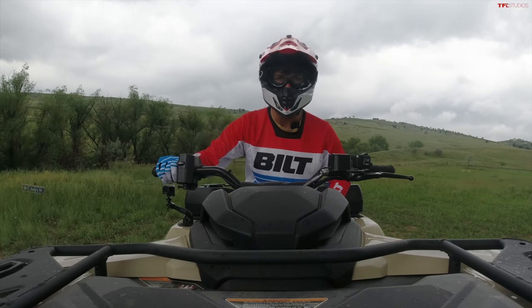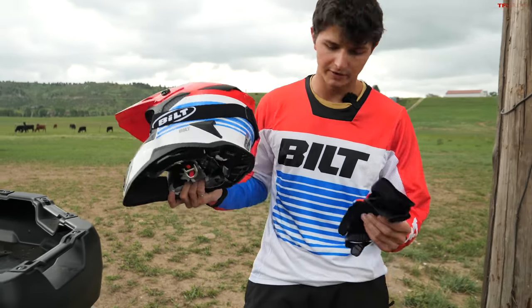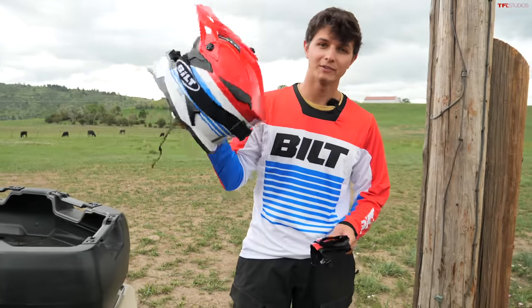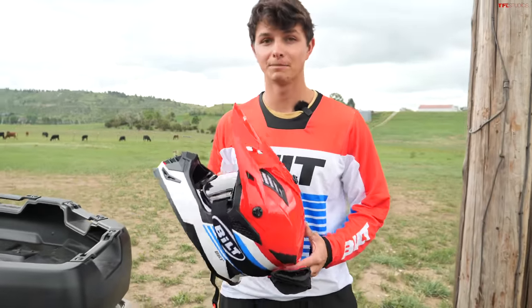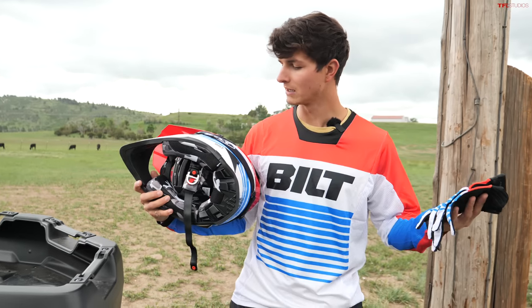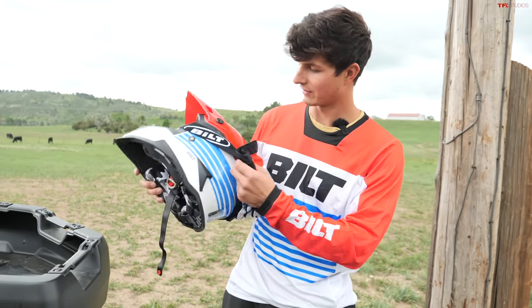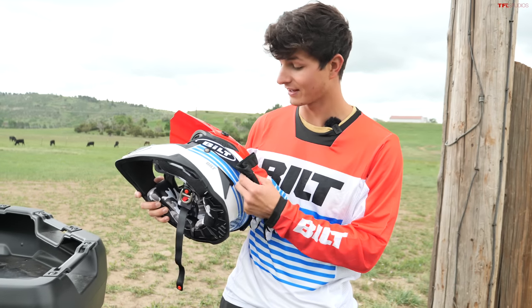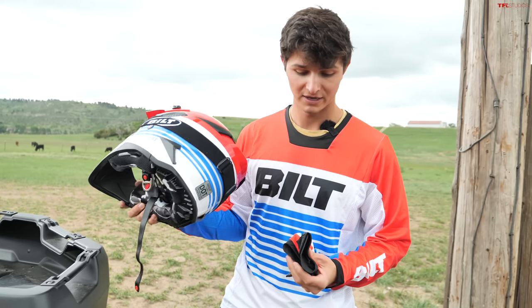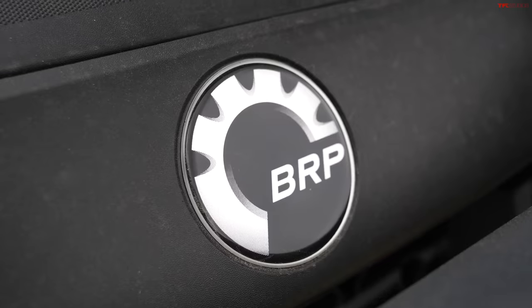By the way, if you just got an ATV or if you've been riding for a while and need some new gear, RevZilla — our partners — have a bunch of really great gear, including everything you see me wearing in this video today. Their Built brand makes some really good-looking and fairly affordable gear, so if you need something, check out RevZilla.